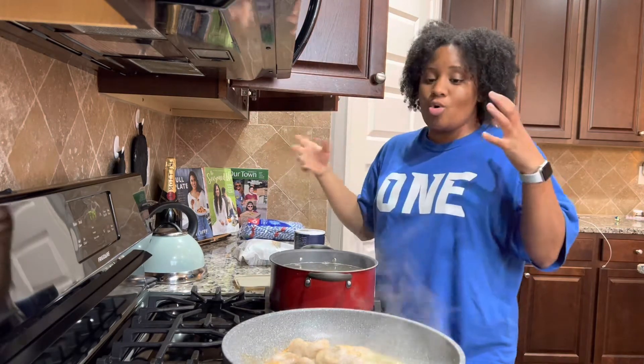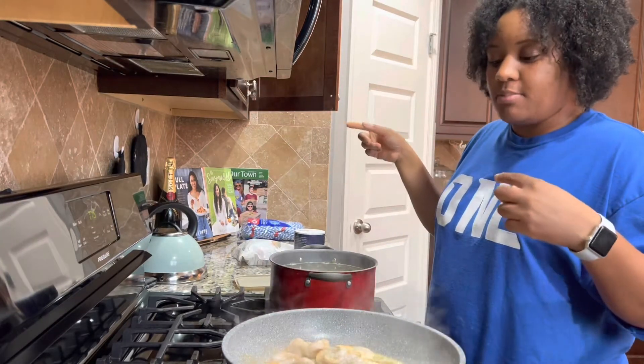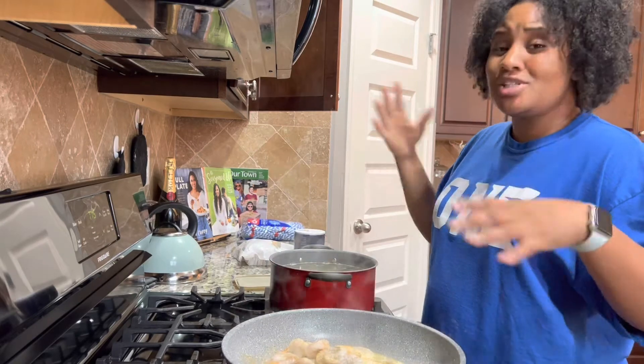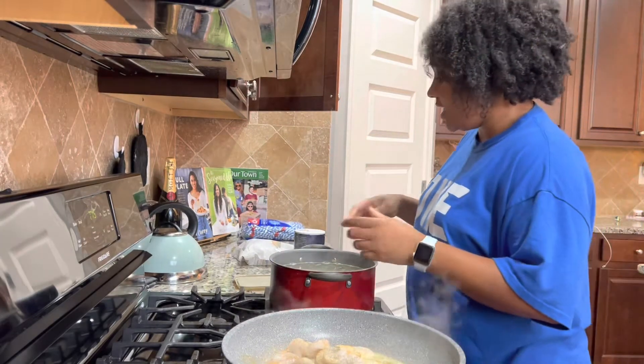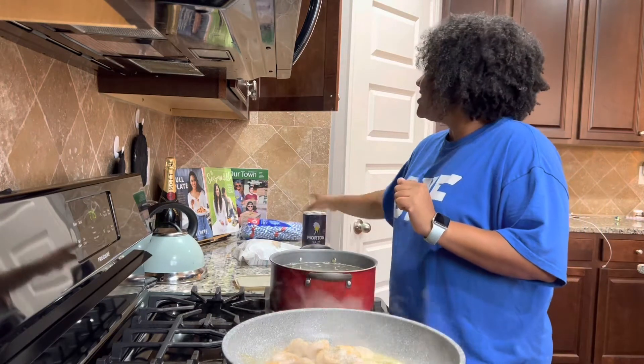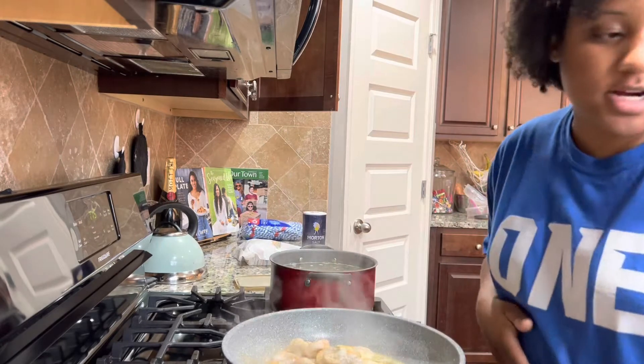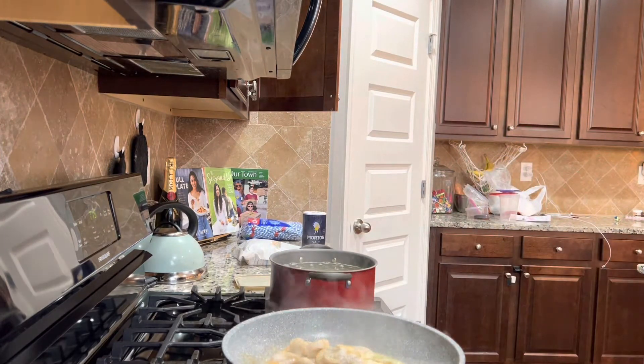I just left the gym, the kids are outside playing — just something really quick to throw together. This will last us tonight since my husband's out of town for work. I'm getting this shrimp stirred — here we go.